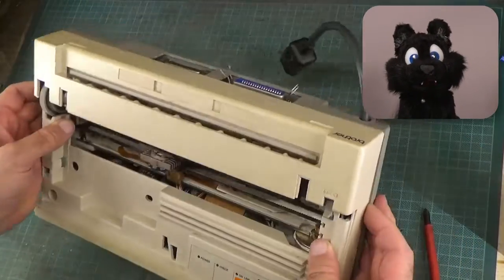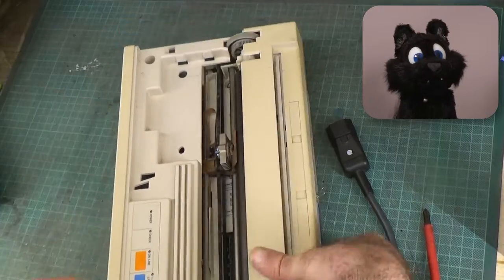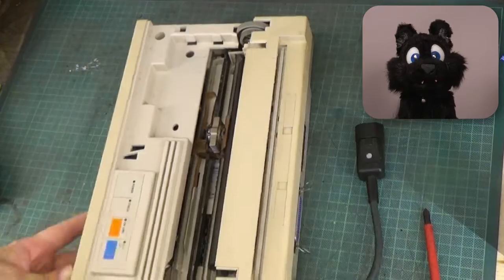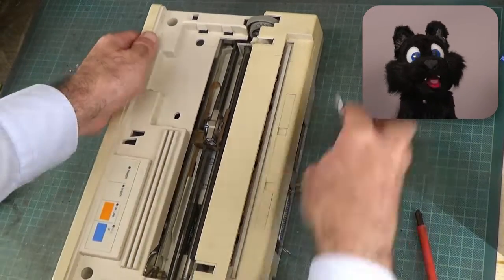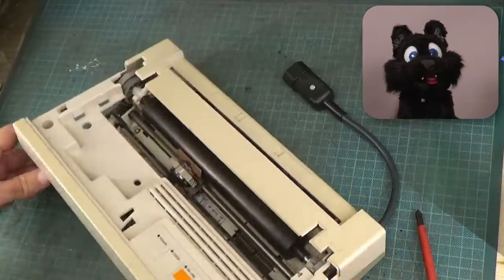The case is screwed in the front and clipped in the rear. It took a bit to get the clips apart, mostly because I was being extra careful. These old plastics are sometimes very brittle.